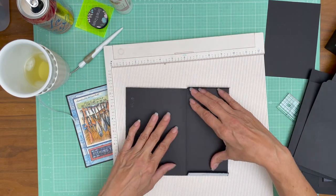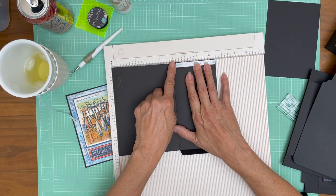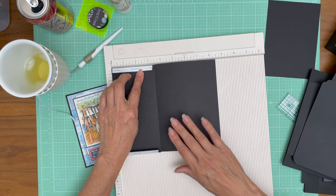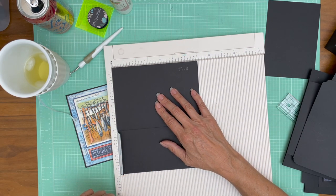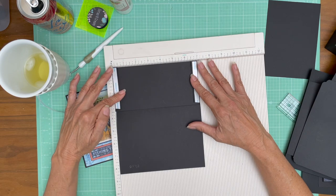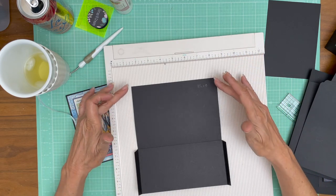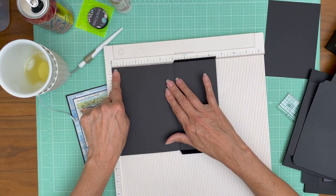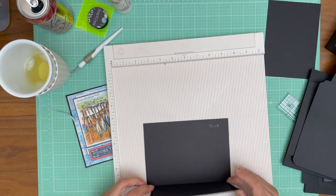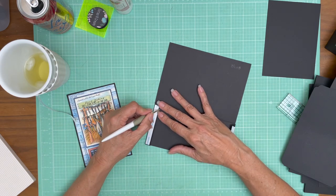Let's go over that one more time. I started with eight and a half, scored at three and a half. Then I rotated and scored, then rotated 180 degrees and scored again. I've got these two flanges that go the full length. I trimmed the five inch side — the taller part of the pocket — and I'm going to tuck these in and put them down, and then we'll have our pocket.